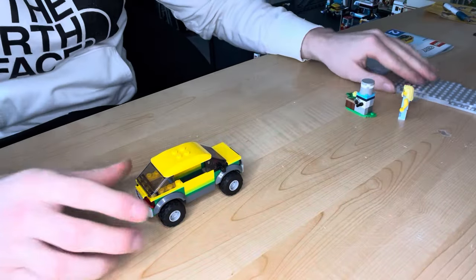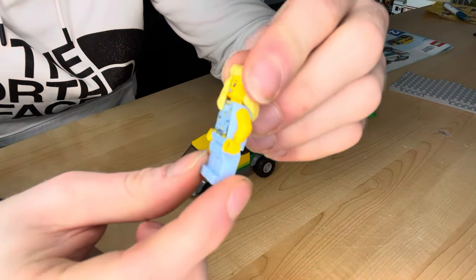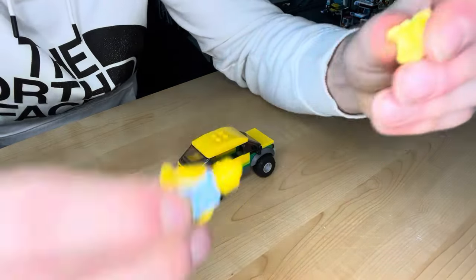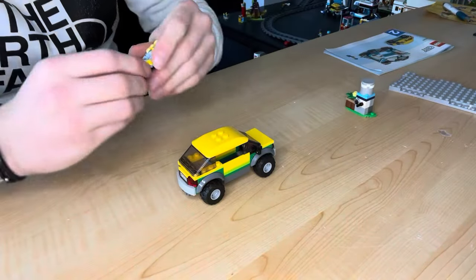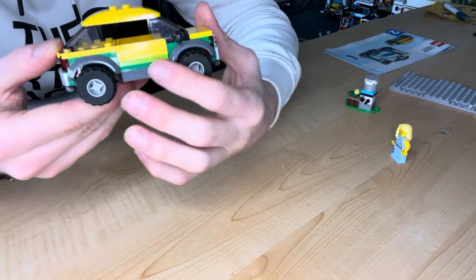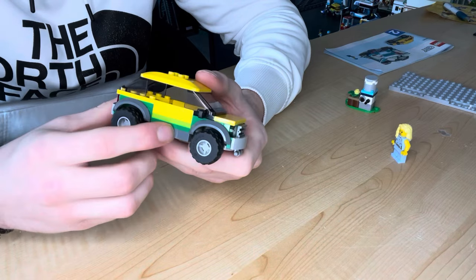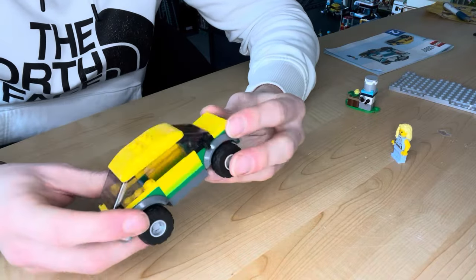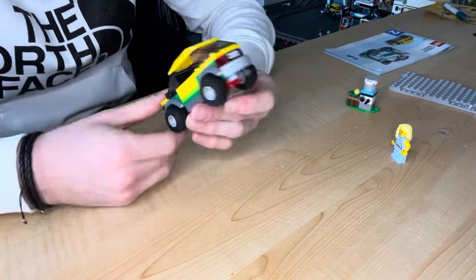Bag one is complete. We get a minifigure who looks really cool — she's got a pineapple t-shirt tied at the bottom, generic blue trousers, a nice blonde hair piece, and a very smiley face with just one print. We also get the car, which I'm not too big a fan of because of the color variation, but I'm thinking I might actually change it into a taxi — swap out the green and add yellow — seeing as we have two of these now.